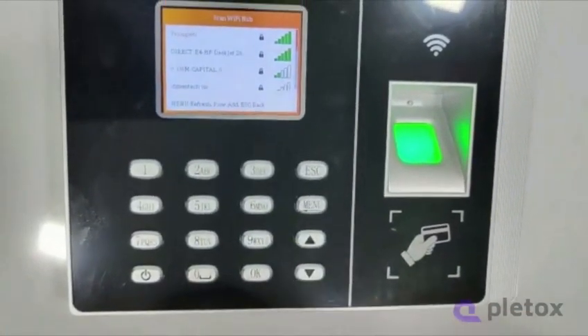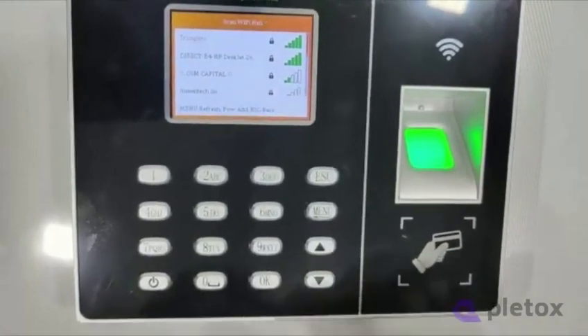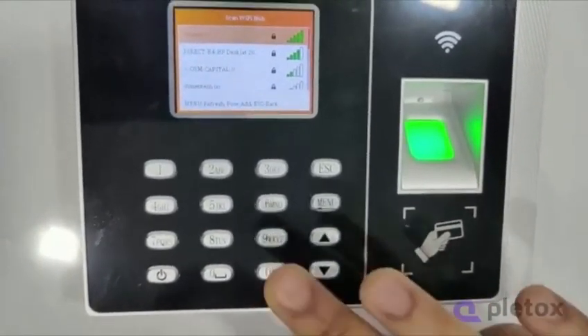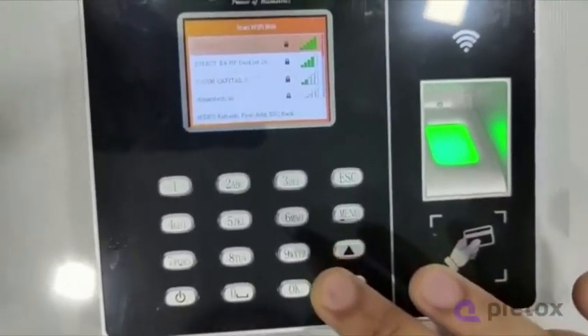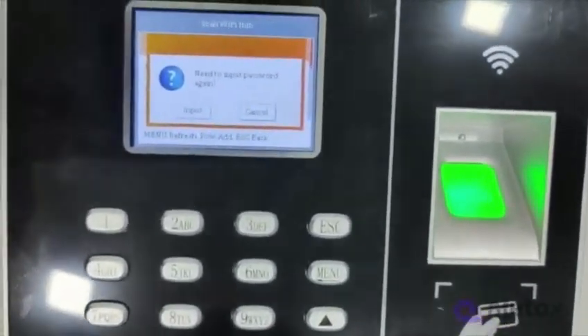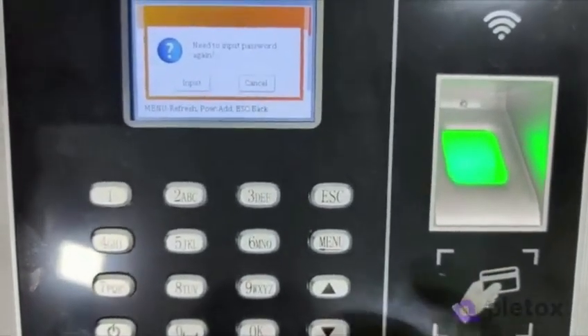Then all the nearby Wi-Fi devices will be scanned. Just select your Wi-Fi name — mine is Trumpet, so I've selected Trumpet. It is highlighted in orange. Then press OK on it, and it will show that you need to put the password.